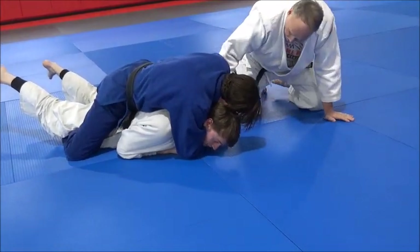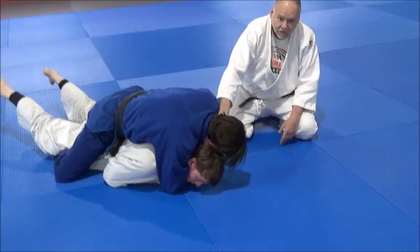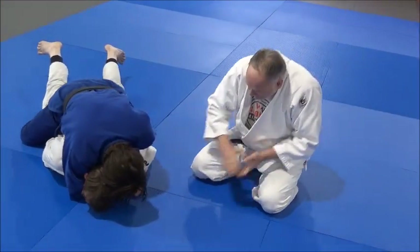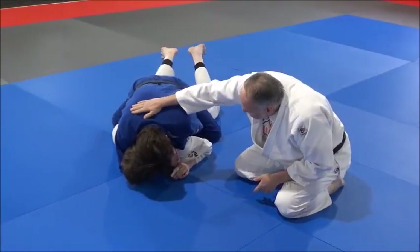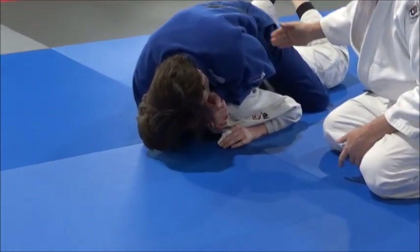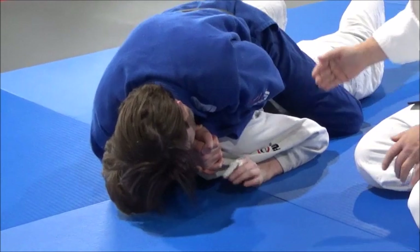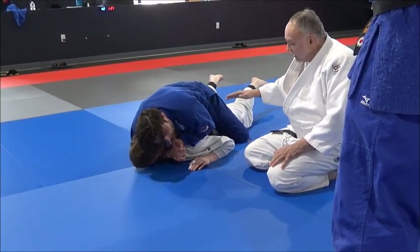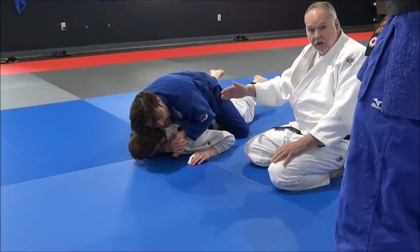When he does the square choke — the hadakajime — he's trapping Jake's head in his shoulder. Now this driving forward movement as he broke him down — the action of breaking Jake down on the mat is the thing that creates the torque and the pressure on the neck.